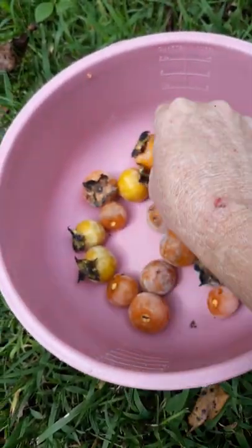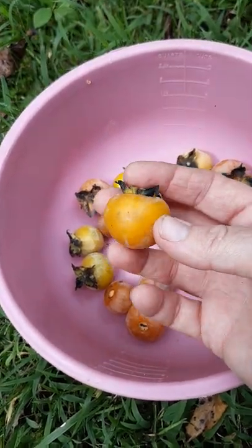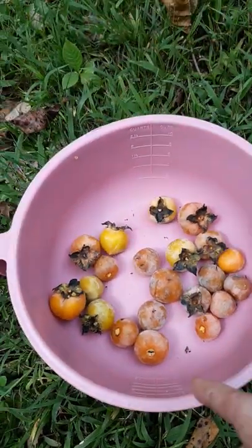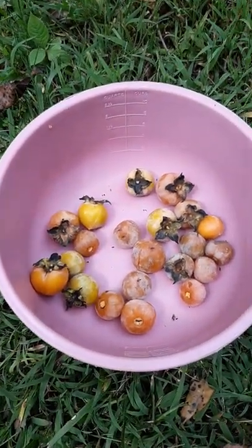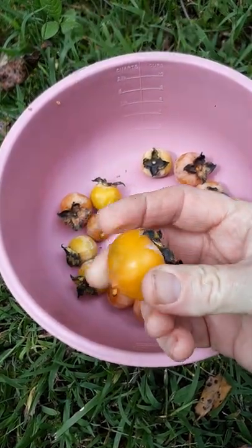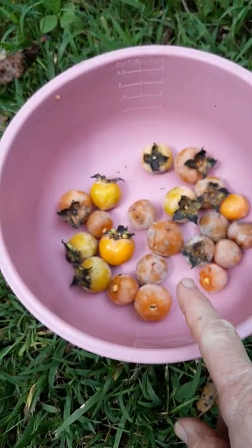The only thing about picking them like this — and I need to pick them like this because my critters will eat them, raccoons and whatever else — is you can pick them when they're like that right there. They're still kind of firm but they're starting to turn, and you can put them in the freezer.